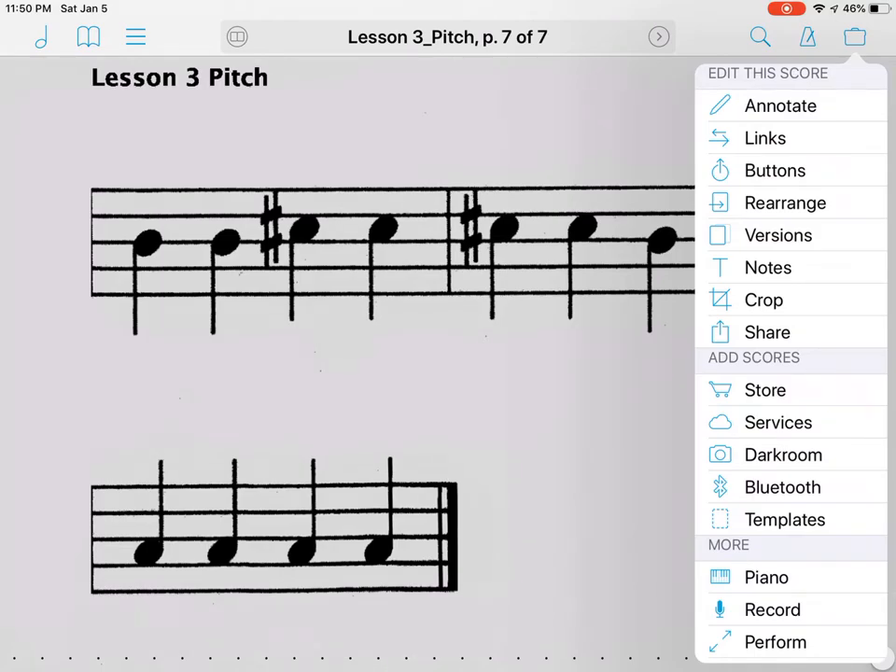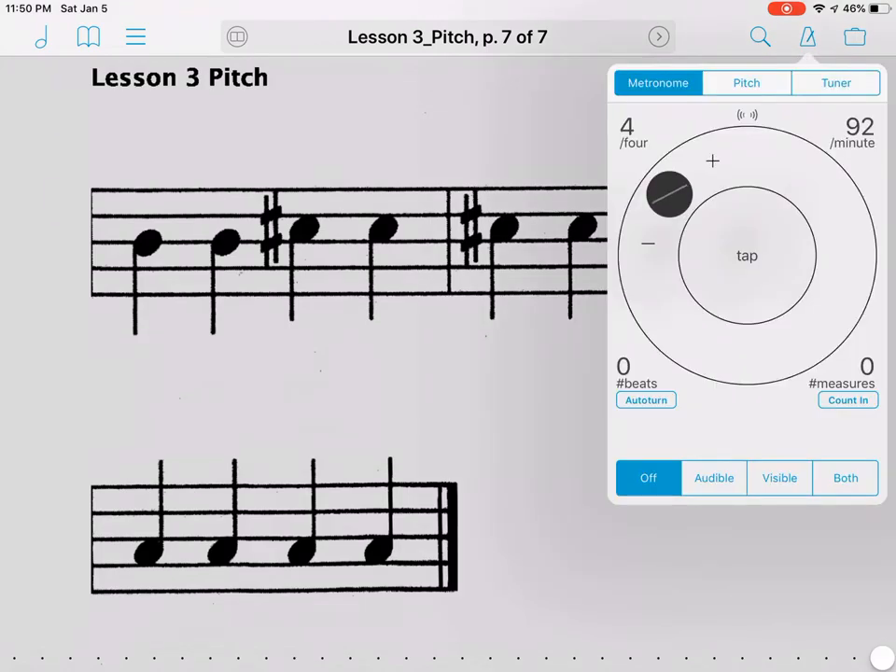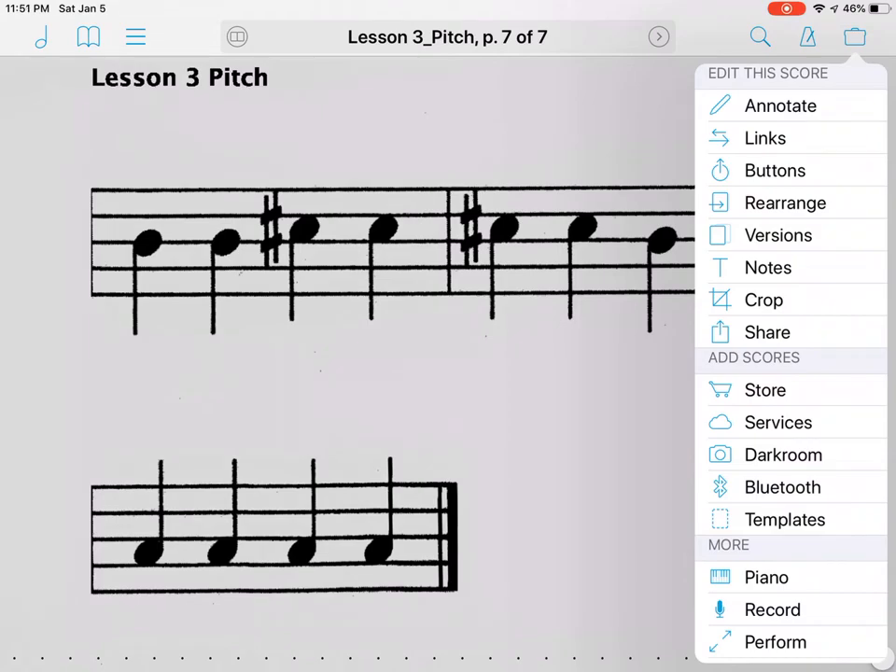From this area, on your top bar on the left-hand side you've got a note, a book, and then three lines. On the right-hand side you've got a magnifying glass to search for music, a metronome which also gives you a pitch and tuner, and something that looks like a briefcase. The briefcase is where you want to go — click it and go down to Services.